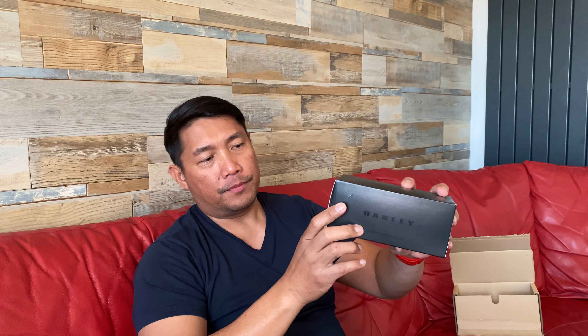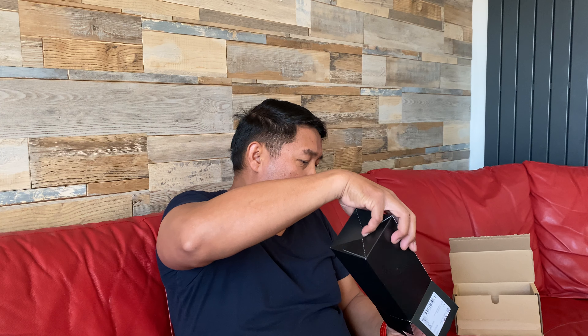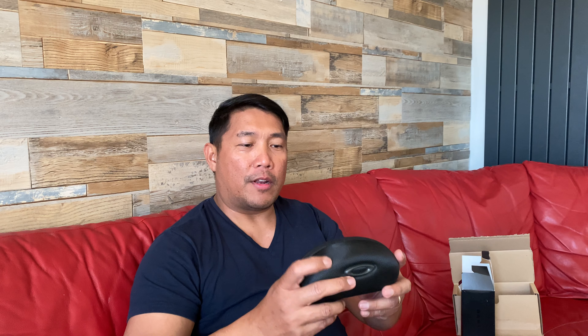So it's Oakley — it's the same black case but there's something on the inside I want to show you. The manual of course comes together with this one, so I'll put it here.